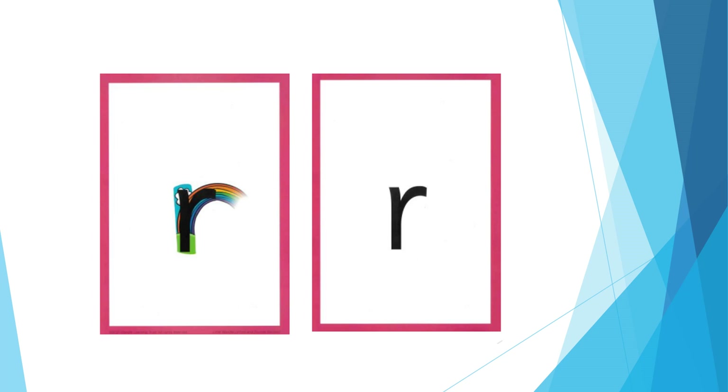For R: show me your teeth to make a rrrr sound. The formation phrase is: from the cloud to the ground, up the arch and over the rainbow.